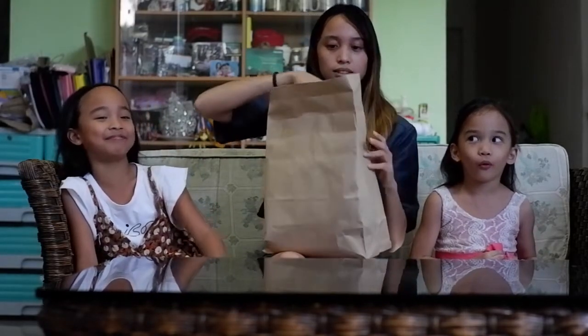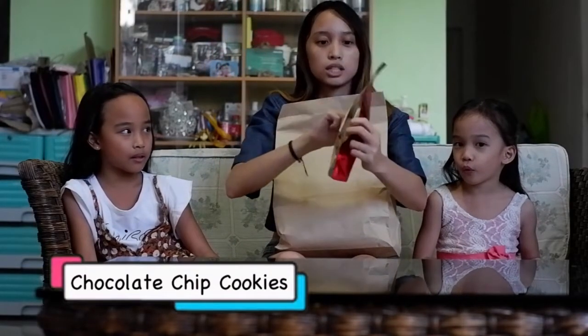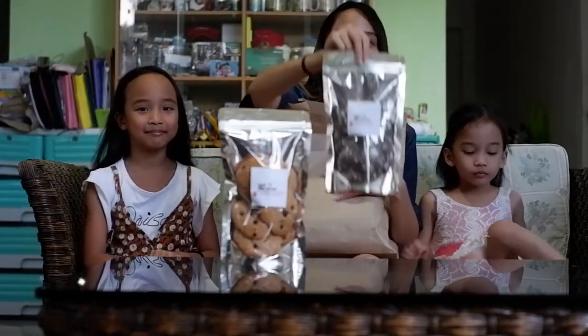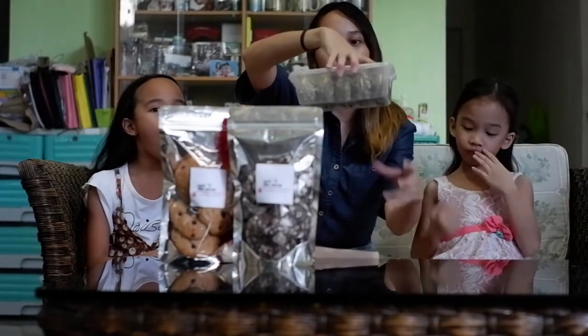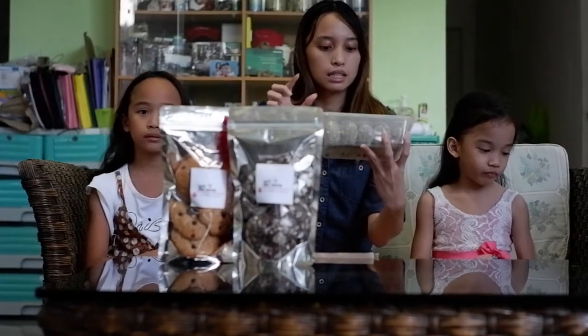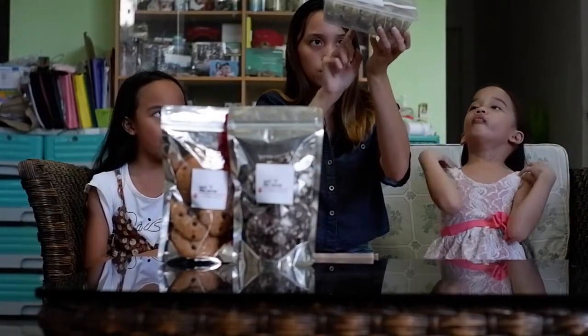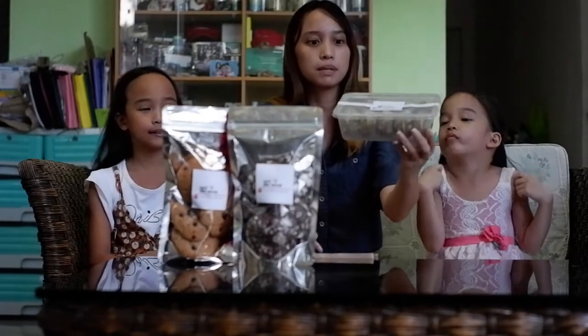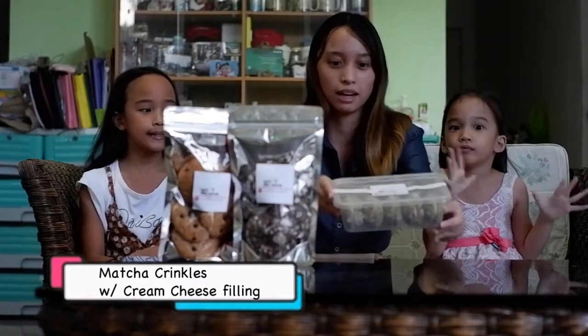Tada! Super yummy! So, we have here first itong chocolate chip cookies nila, and chocolate crinkles - malalaki. Yung pinakalas, isang tub ng parang crinkles siya pero may parang icing siya sa gitna. Isang tub siya which contains 10 pieces. Hindi ko alam yung exact name, basta ilagay ko na lang siya dito sa baba. Let's pick kung ano yung uunahin natin.